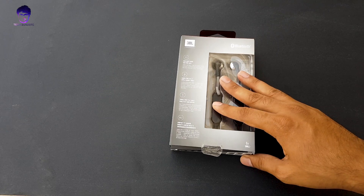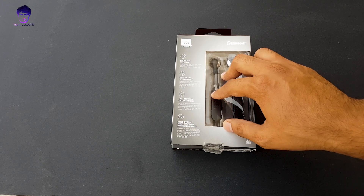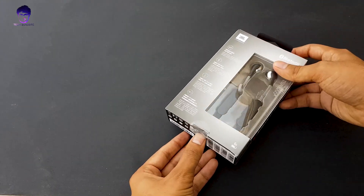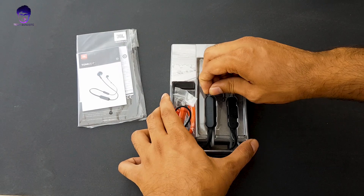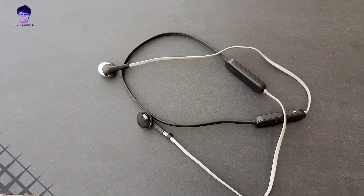Sorry to say I have already unboxed it without you guys because I wanted to know how good they sound, so sorry for that. Let's unbox it one more time. Here we are having all the paperwork — we will look into it in a couple of seconds. This is our box, and these are the JBL earphones with the tangle-free cable.